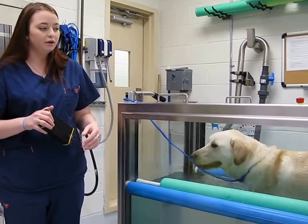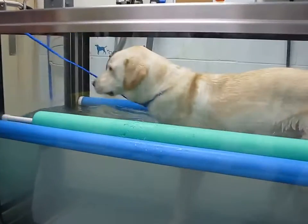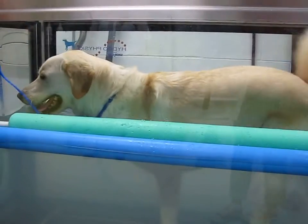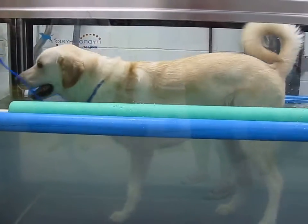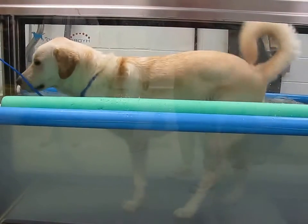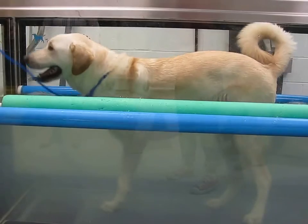This system is really good for alleviating some of their weight, fighting against gravity so they can use their legs in a normal fashion, be able to build up their muscle, strengthen their core, strengthen their remaining legs, so they can deal with the loss of that fourth leg.